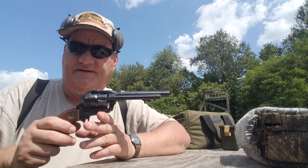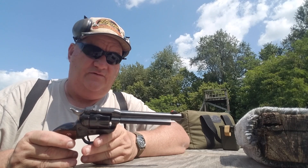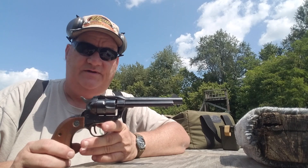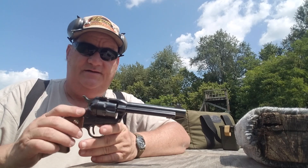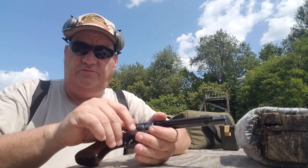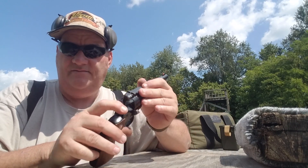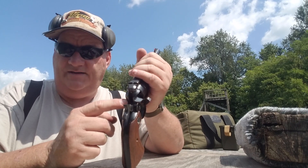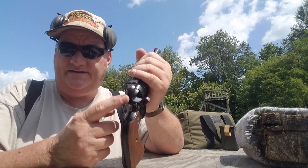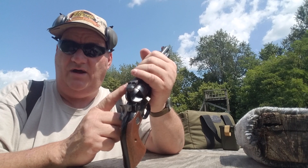This is the Ruger Single Six — the original Ruger Single Six. I don't know exactly when this gun was made, but they started producing this gun in 1953. This is the old flat top with the drift-adjustable sight and no transfer bar. This guy does not have the transfer bar set up in it, so it is a direct hammer to firing pin to round setup.